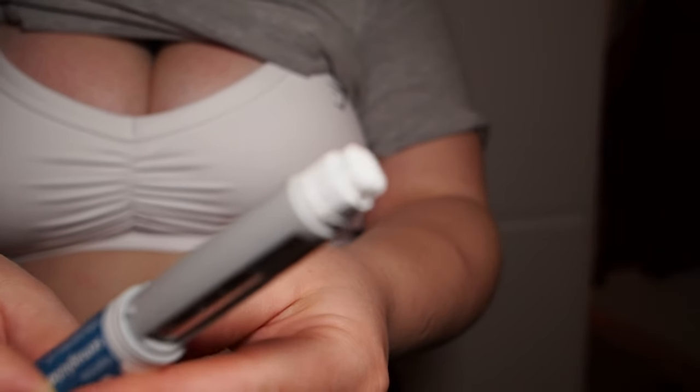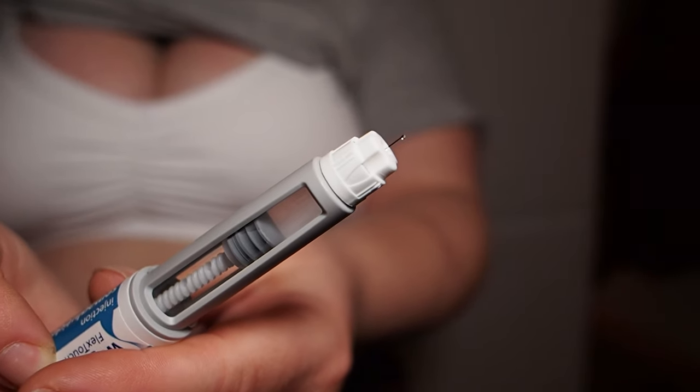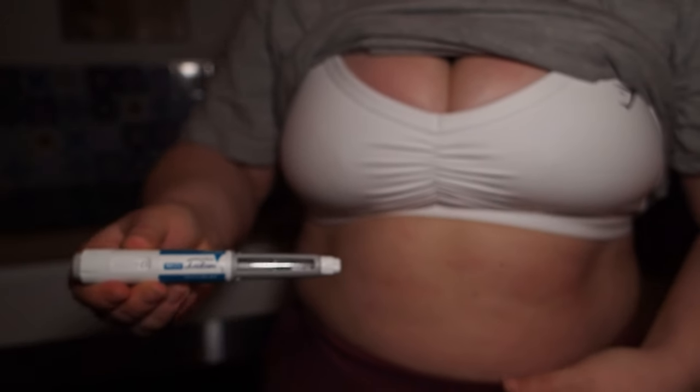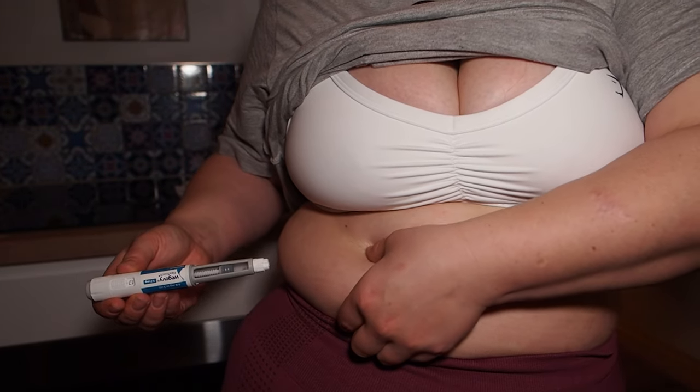Take off the two caps and it should have the little needle poking out the end. Make sure it's not damaged. It might have a little bleb at the end of it and that is completely fine — it's not wasting any of the medication, it's literally the tiniest amount.